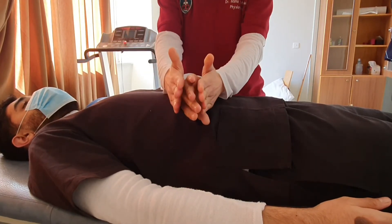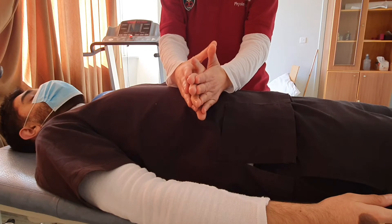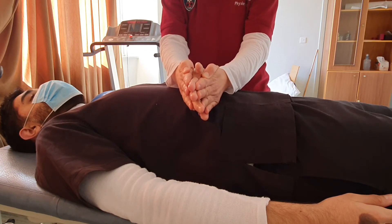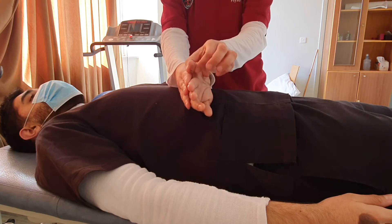We stabilize with both hands on the sides of the fingers and rest to maintain them in extension, then ask the patient to abduct the little finger. If the patient is able to do the full range against gravity, then this is grade 3.